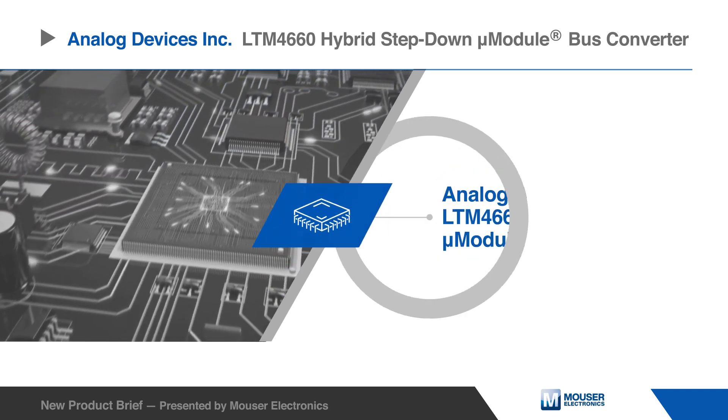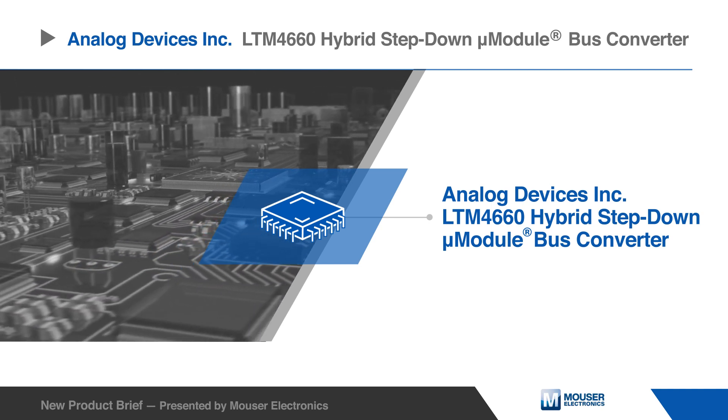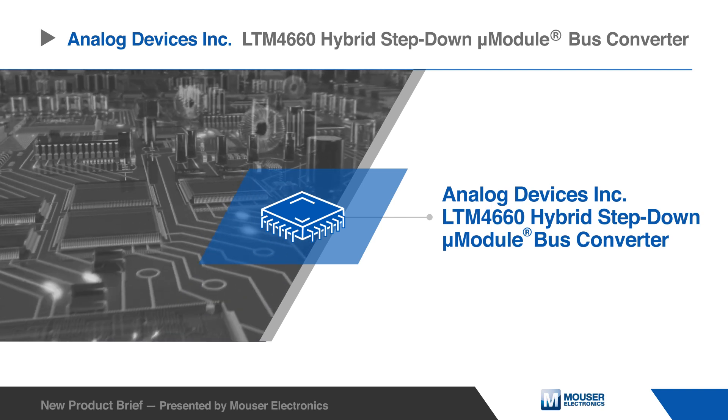The Analog Devices LTM4660 Hybrid Step-Down Micromodule Bus Converter offers a complete 300-watt output switching mode hybrid topology step-down DC to DC non-isolated bus converter solution.